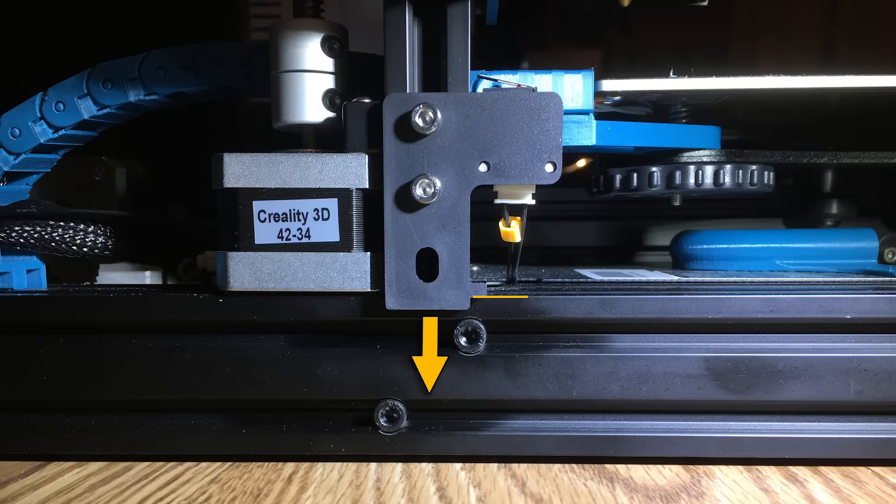You may go through this process again and find your springs are still not under enough tension. If so, just go back, lower your Z end stop a few more millimeters, and start over. It's only going to take a few tries and you will get this dialed in perfectly. Once this is done you'll never have to do this part again — that Z end stop switch is going to stay put.